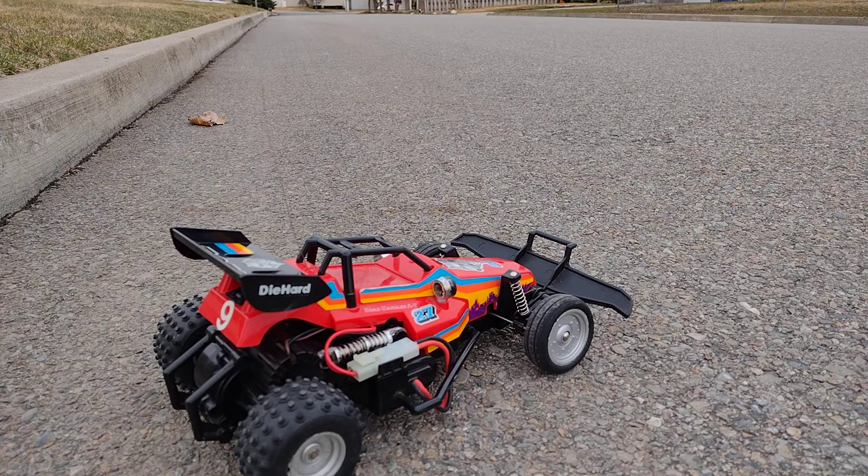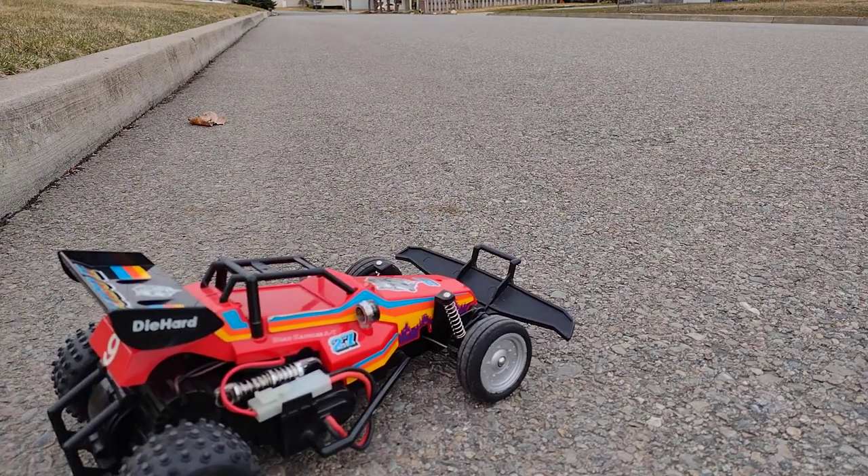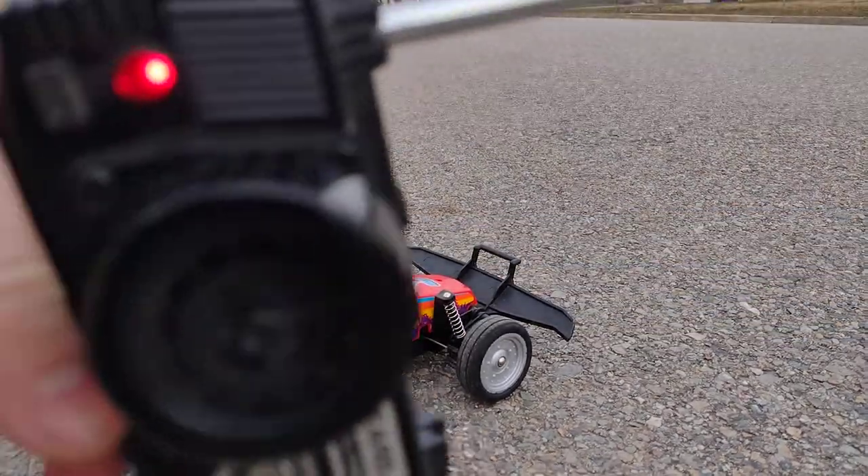If y'all haven't seen the last video, go check it out. I'm going to recap just a little bit. This one's an antique RC car — if you couldn't already tell. This was actually a pretty nice one for the time. It's got a pretty decent size motor, but the antenna on the remote is pretty big.